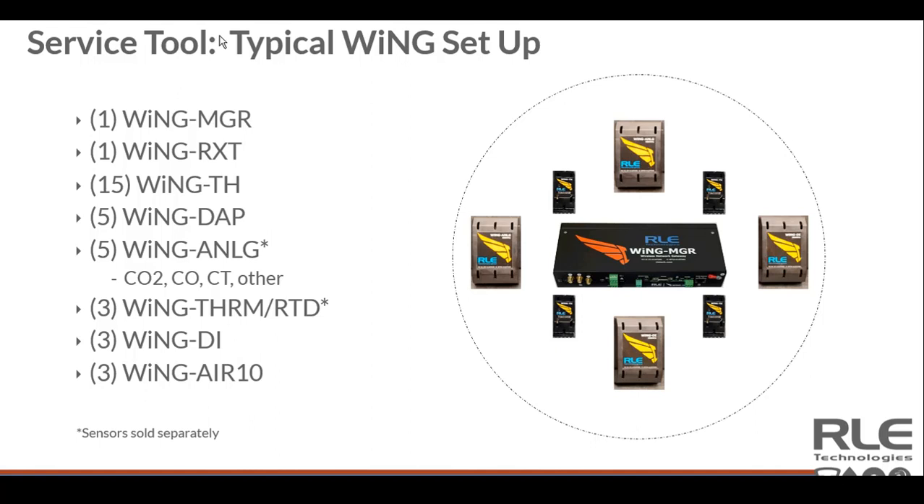You can see the impact over time as HVAC is opening, turning on and off, and as doors are opening and closing. The Wing Analog, as discussed, provides the flexibility to plug in any sensor output — 0 to 5, 0 to 10, or 4 to 20 milliamp — and use the same analog transmitter to get that value into a tangible form in any building. That could be CO2, carbon monoxide, a CT clamp, or some other sensor.